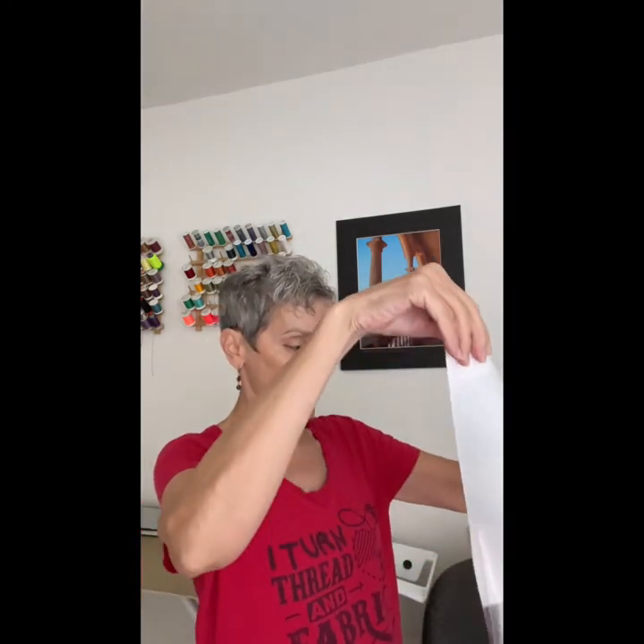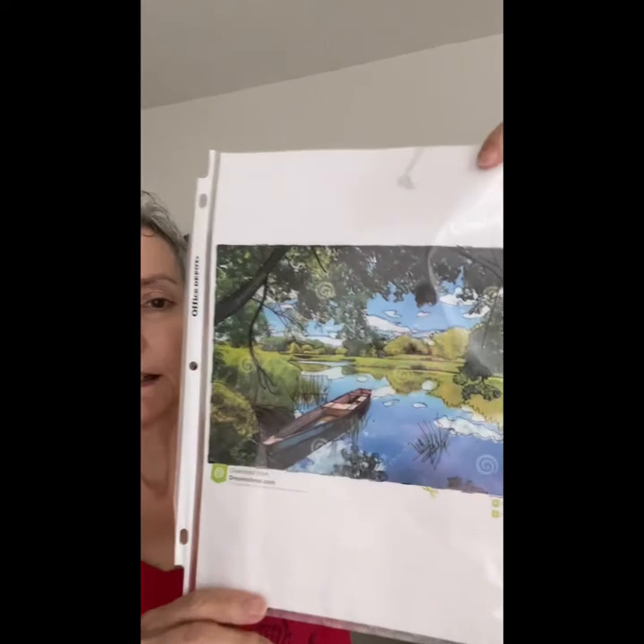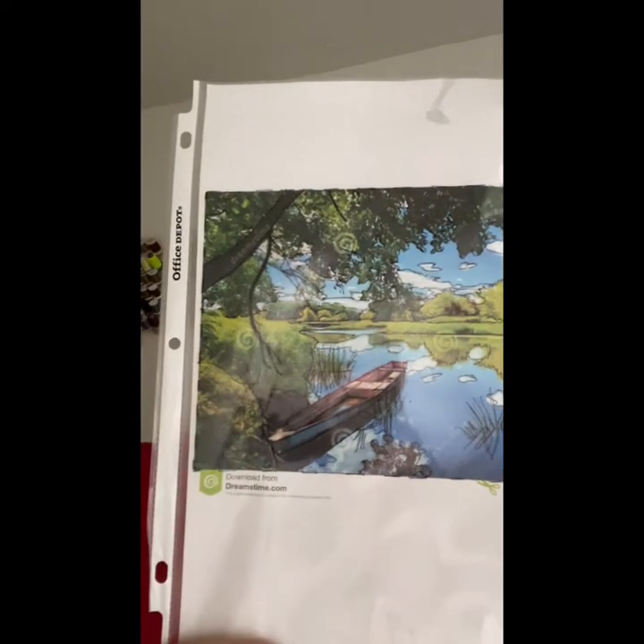The first step is to take your photo and put it inside a sleeve protector like this. So I'm going to slide that in there. I printed it out eight and a half by eleven so that it will fit in this page protector. And then I've taken a fine line Sharpie and I have traced everything that I want to include in my quilt.